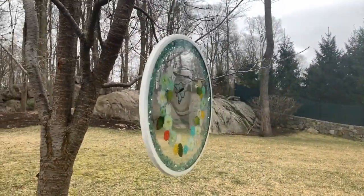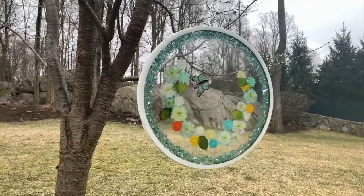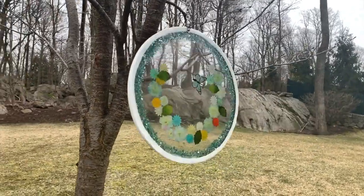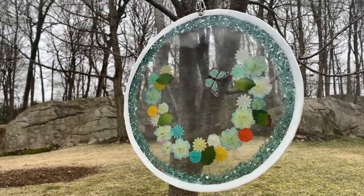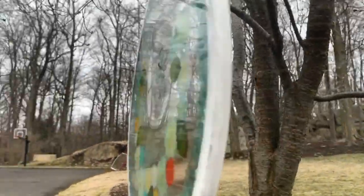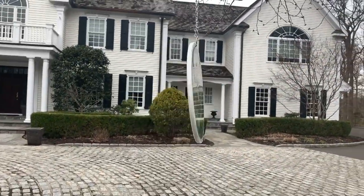Today is the first day of spring. Do you want to see how I created this resin window? I don't know if you'll be seeing it today — probably not — but come into my studio and I will show you just how I created this.